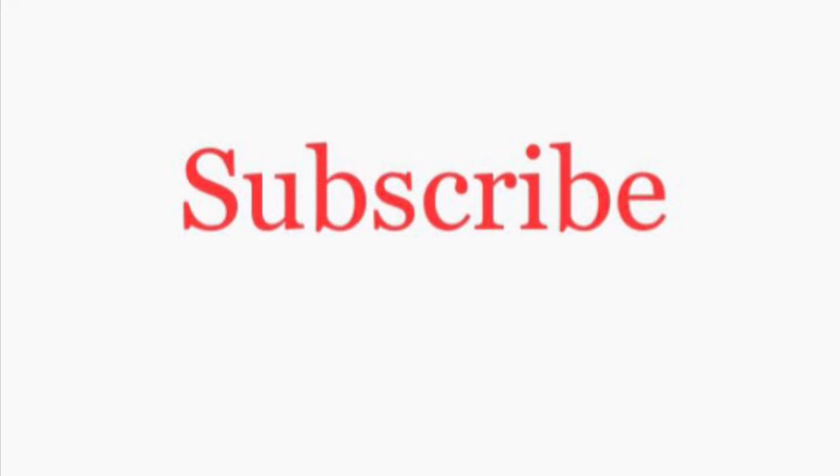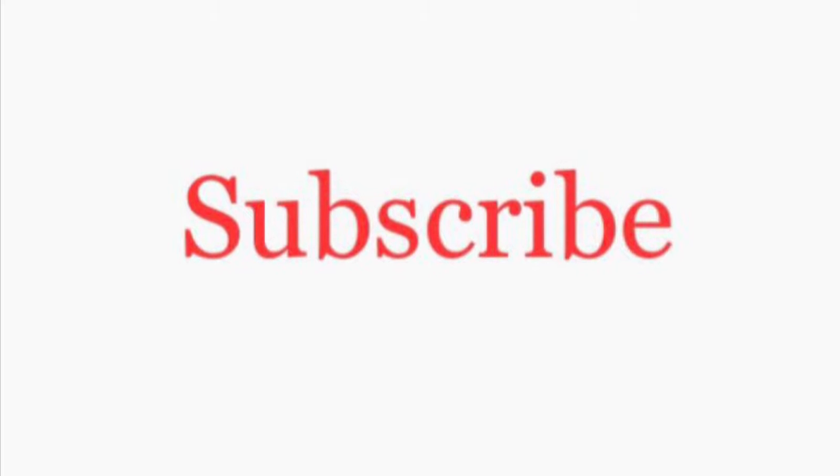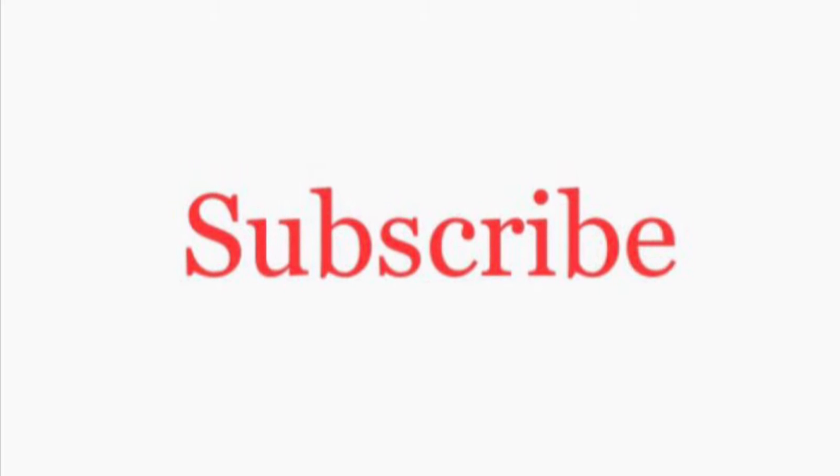You haven't subscribed yet? Well go on. And don't forget to click the bell — that way you don't miss out on any of the new videos.